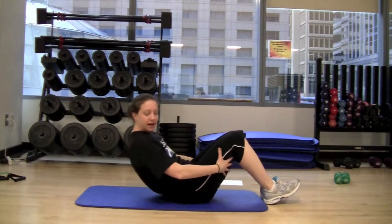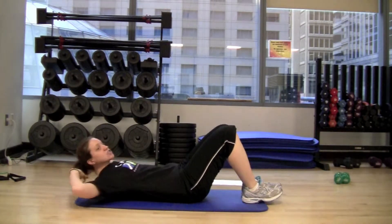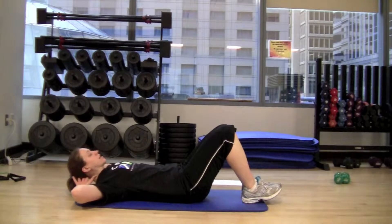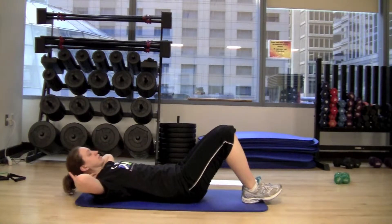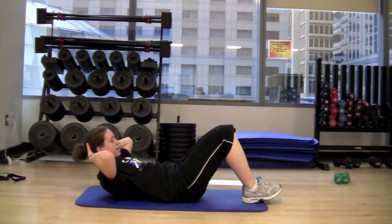You're going to start by lying on your back, knees are bent, feet are flat on the floor, hands are going to be behind your head but only to support your neck — your abs are going to be doing all the work. From here, you're just going to crunch the body up, breathing out as you crunch, and then back down. Crunch up and down.